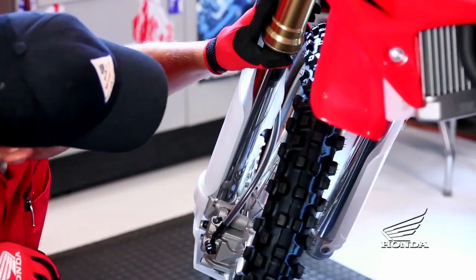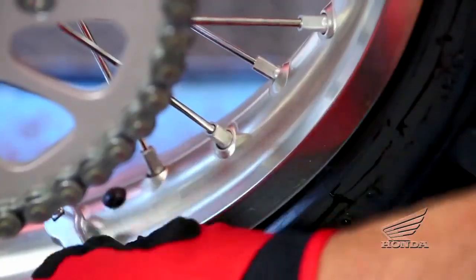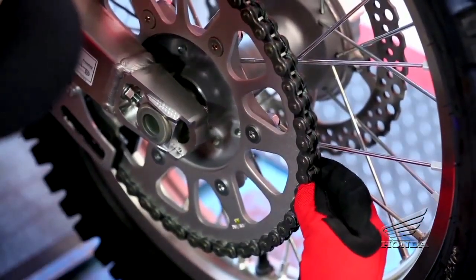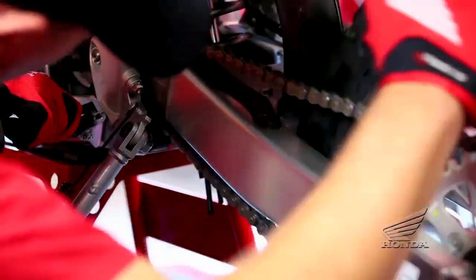Other dirt bike specific items to check include inspecting the fork seals for leaks, checking the tightness of spokes, and inspecting rims for trueness and damage. When you adjust and lube the drive chain, inspect the sprockets, chain pads, and chain rollers to ensure they're within service limits.